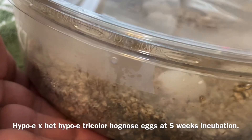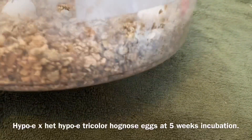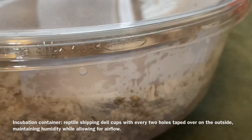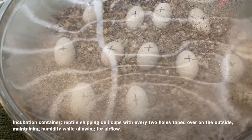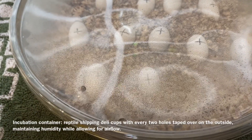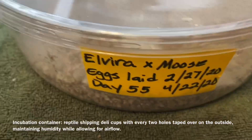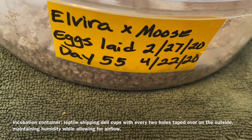Regarding what we actually put our eggs in, these are just the kind of deli cups you can get for shipping reptiles. I go around and tape every two holes over so there's not a lot of airflow, because humidity is very, very important — so you end up with just a couple of holes that are empty. I use larger ones for larger clutches and I prefer vermiculite. I label them in the front to remind me who it is, when they were laid, and roughly when they would be full term.